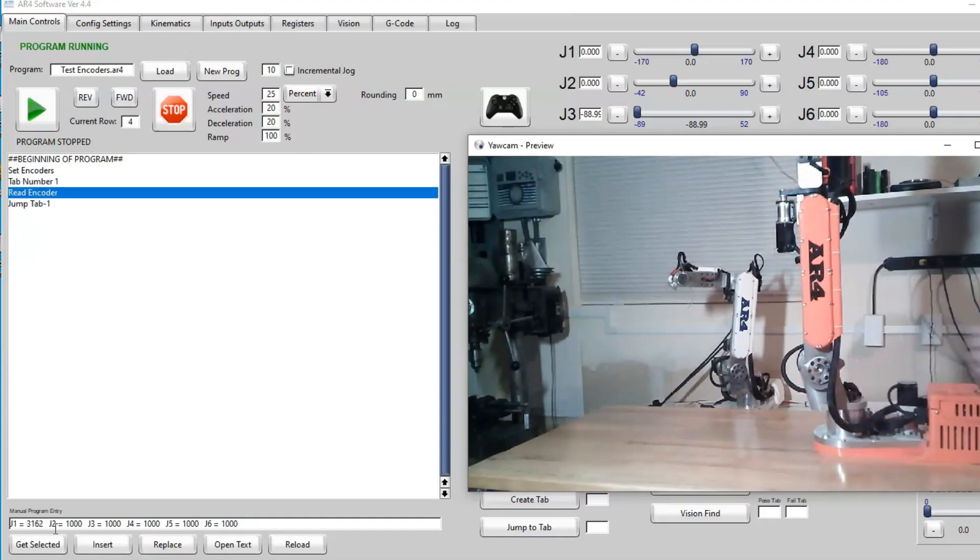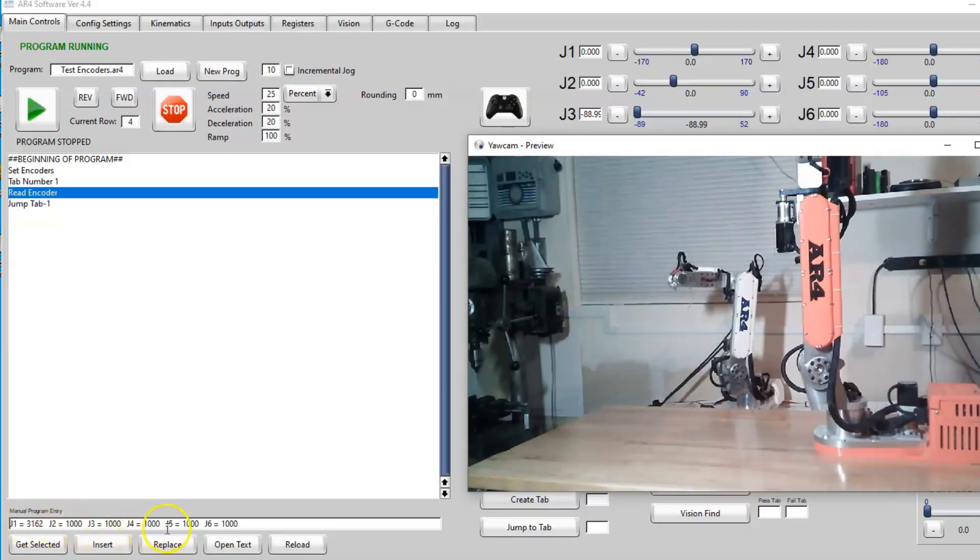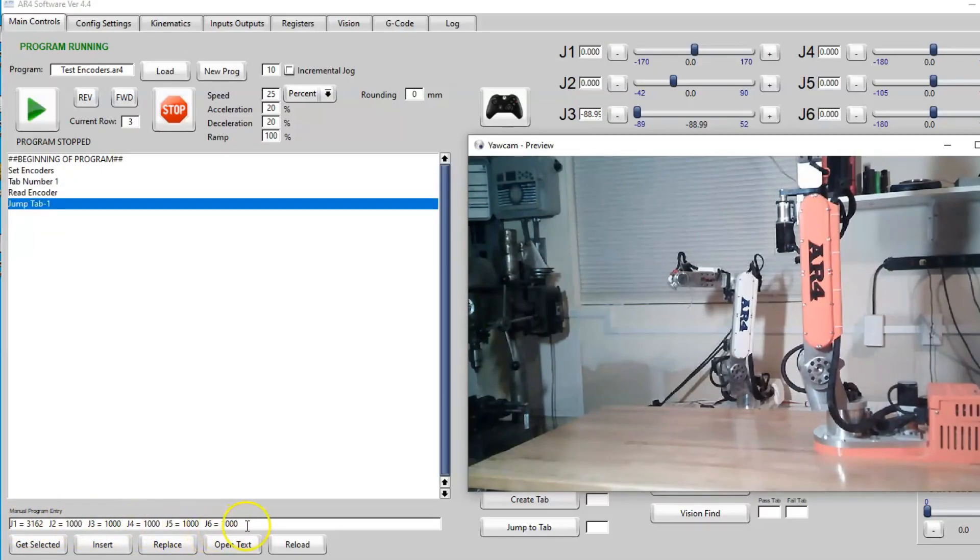That's all I really want to see here. I want to go through all six joints and make sure that the value for all six joints changes in each direction respectively.